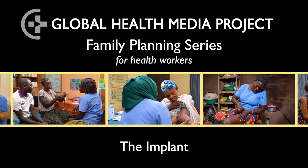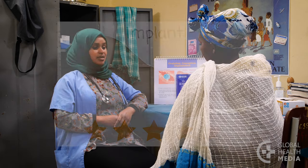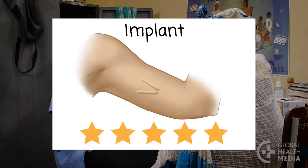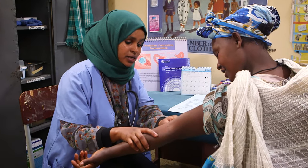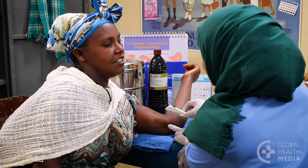The implant is one or two tiny flexible rods that are inserted just under the skin of a woman's upper arm. The rods release a hormone slowly into her body and can protect her from pregnancy for several years, depending on the type of implant. This video will tell about the implant and show insertion and removal.